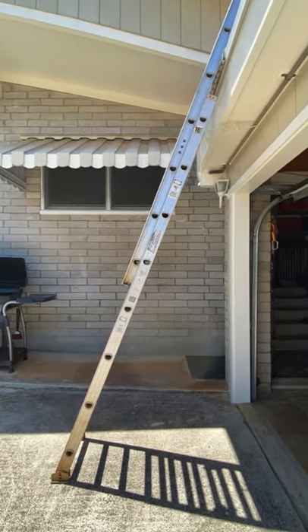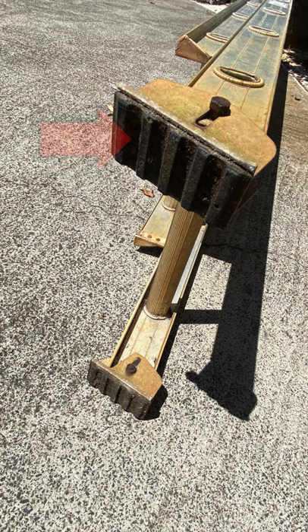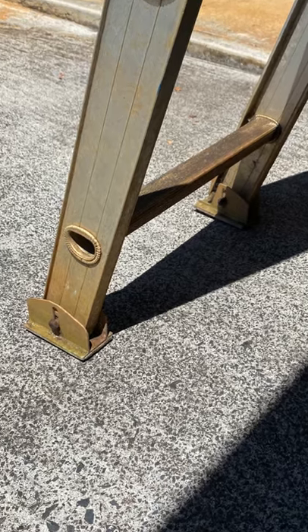Extension ladder safety tips. Make sure the feet are in place to minimize chances of the ladder sliding away. Place the ladder on level ground.